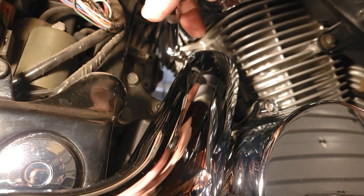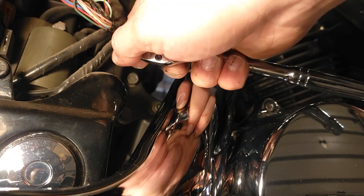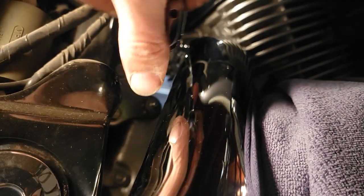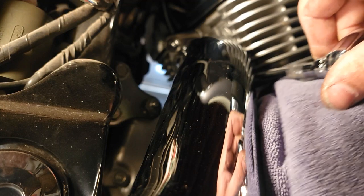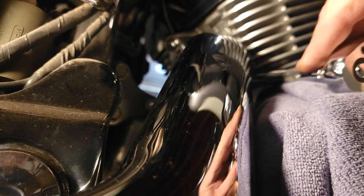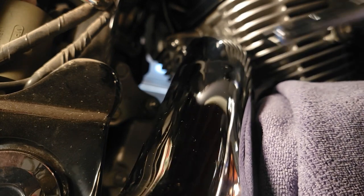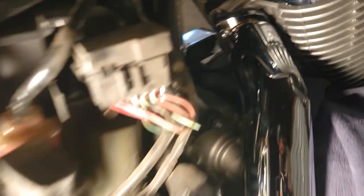We've got the heat shield on and this is the upper pipe, so we want to go ahead and install this one first. As you can see, it's got the hose clamps there to hold the heat shield on. Now I've just got to tighten her down — I want to make sure you tighten it down evenly, going back and forth, tightening each side to make sure it is even. Now we need to come down here and bolt it onto the mount.